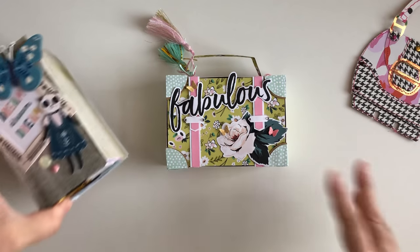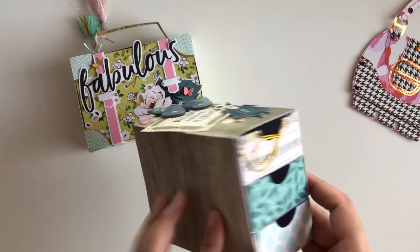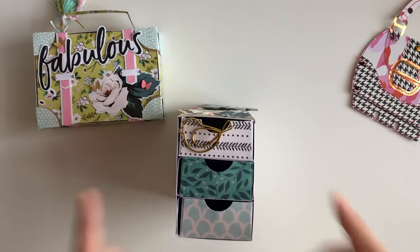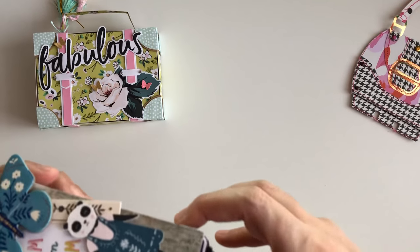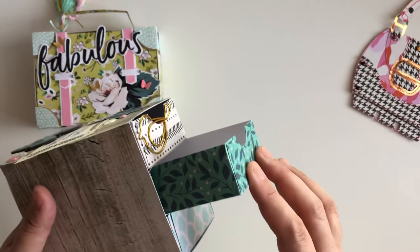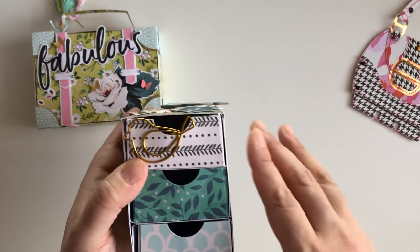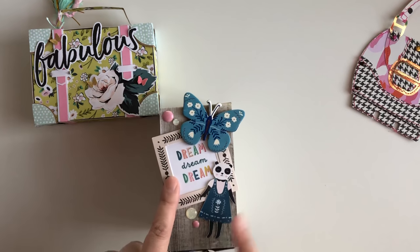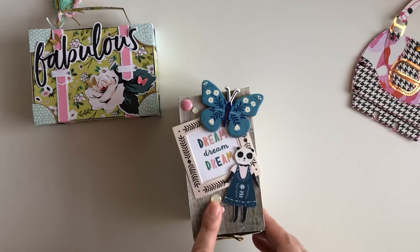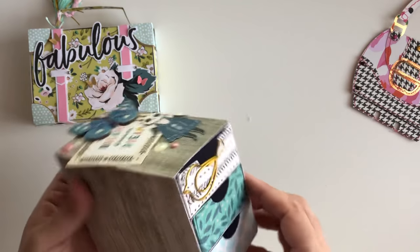The next project I want to share is this drawer set. I used the Willow Lane collection and was inspired by Bambi Deer — I'll have her video linked down below where she shows how to make these. The little matchbox drawers are from Little Hot Tamali and this is perfect to store little goodies and share with some pals. I did three little drawers, but you can make multiple — she shows in her video how you could do like six drawers. I decorated the top with this cute little panda I cut out, some ephemera pieces from the Willow Lane pack, and some enamel dots. So cute!